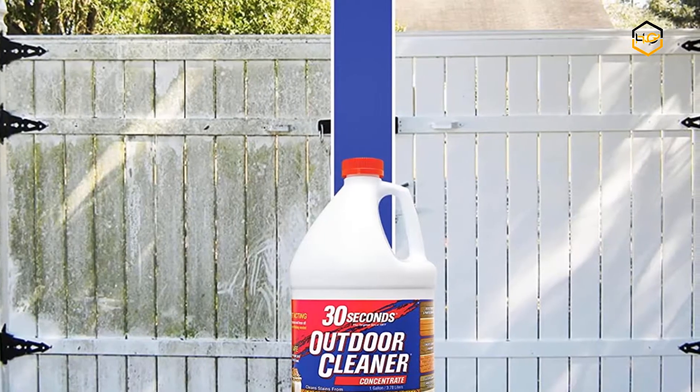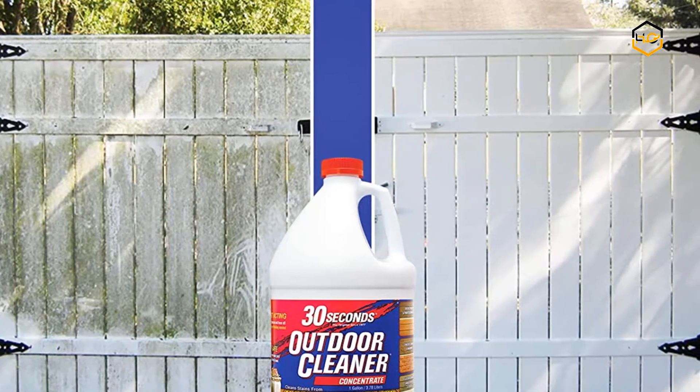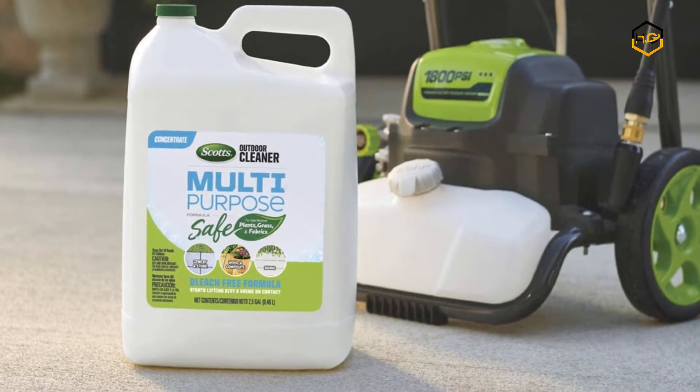Hey guys, in today's video you will be checking out some of the best vinyl siding cleaners available in the market. We have combined them according to their quality, capacity, price, user satisfaction, and ease of use.